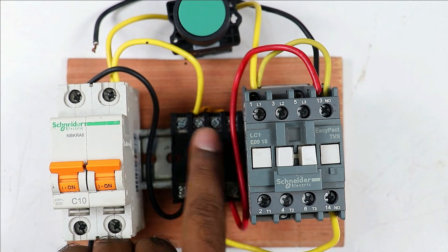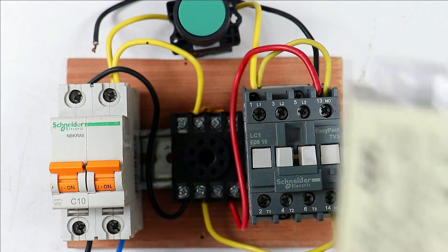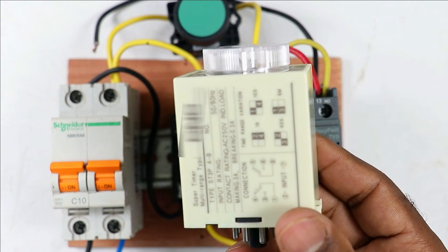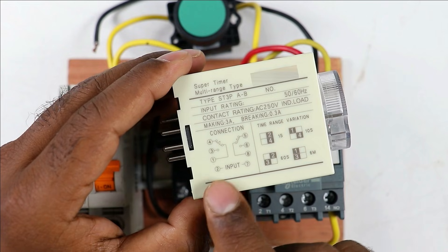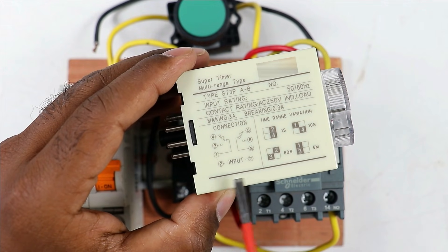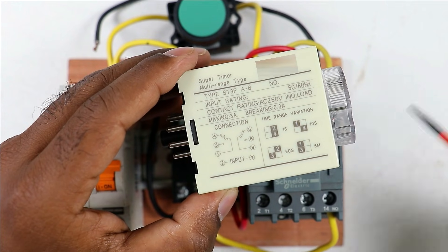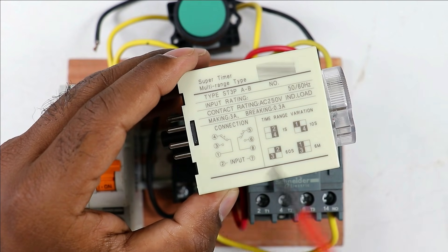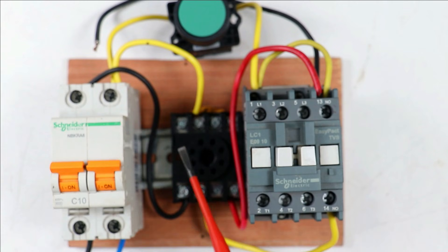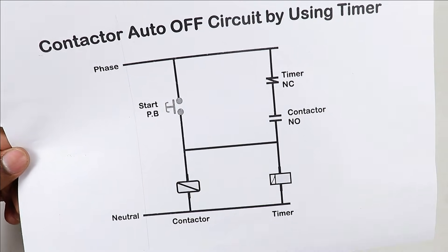To find out which terminal needs which wire for the timer base, simply look at the circuit diagram on the timer. The circuit diagram shows that at terminal 2 and terminal 7 you have to provide input power supply, and the NO/NC contact symbol is shown there. So whenever you go for connection, first go through the circuit diagram and do the whole connection according to that. I did the whole connection according to this circuit diagram.